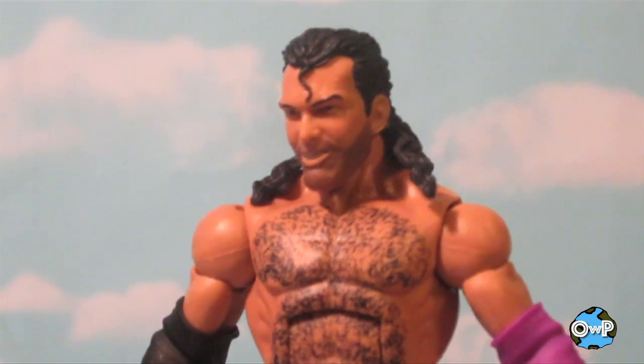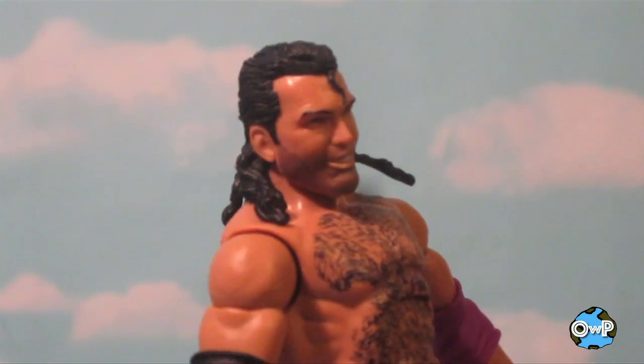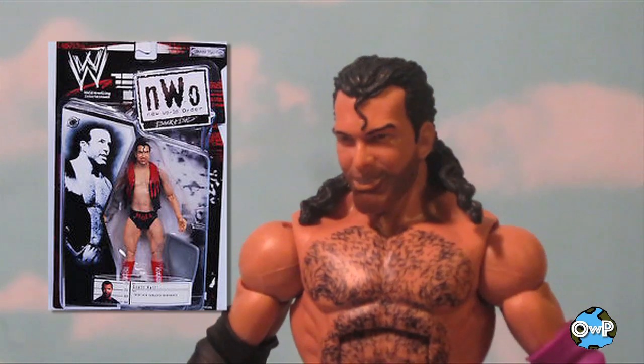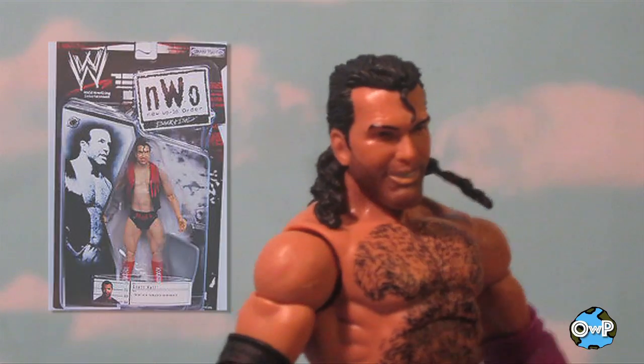I'm trying to remember if the Jakks Scott Hall figure had a toothpick — I don't remember off the top of my head. Somebody can let me know in the comments. The last Razor Ramon slash Scott Hall figure I had was the Jakks R3 series one in the red and black Wolfpack one. But to be honest, that was so long ago I can't remember.